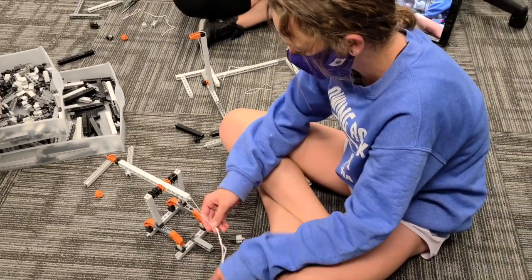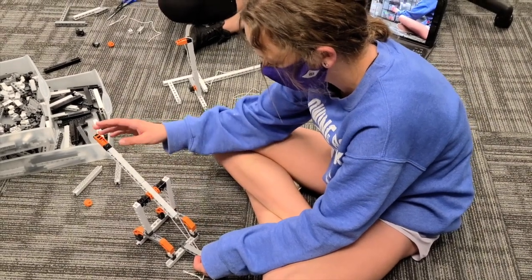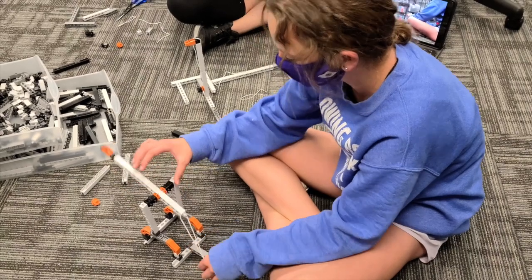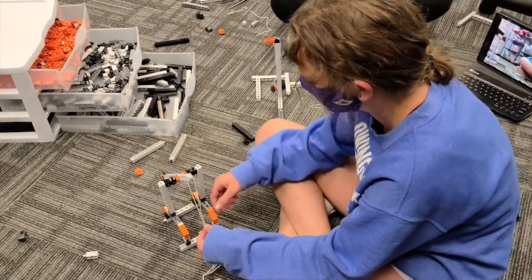I made a strong base so it won't tip over, and this part is shorter so it just has more weight on this side. I use a kind of roll mechanism that makes it so it can turn very easily, and it makes it very durable.